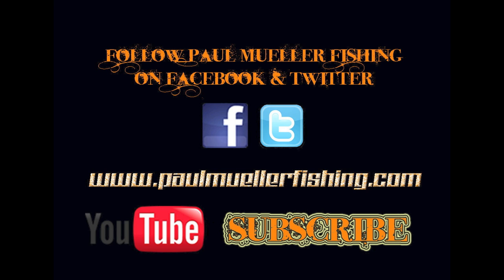For more up-to-date videos, subscribe to Paul Mueller Fishing on YouTube or follow us on Facebook and Twitter.